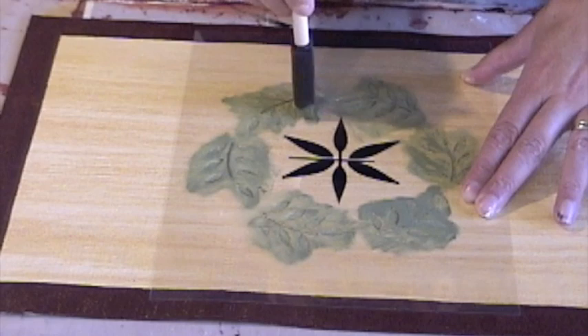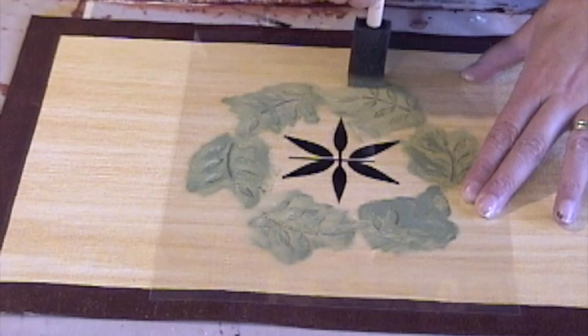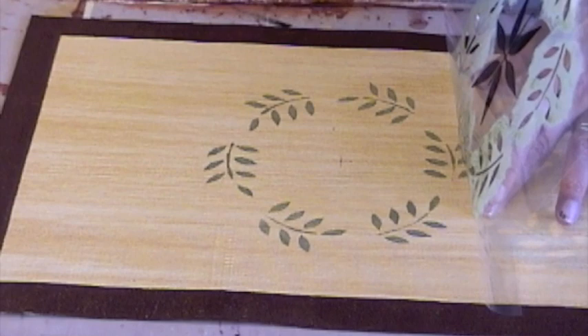When this stencil is done, I lift it up one more time just to check, but I'm still holding it in place. It's very difficult to replace a stencil and get it in the same spot. So hold it in place, check it, and if it looks okay, lift it off.